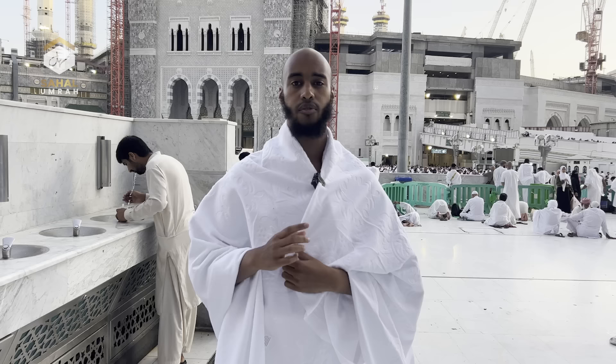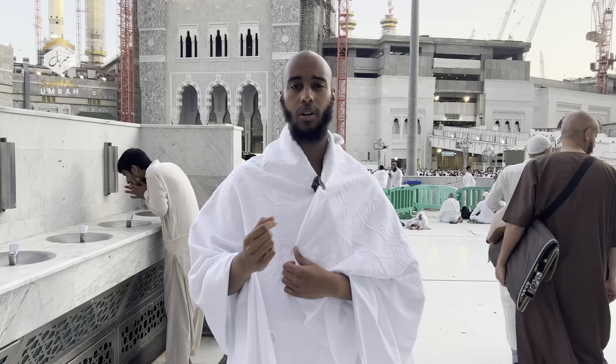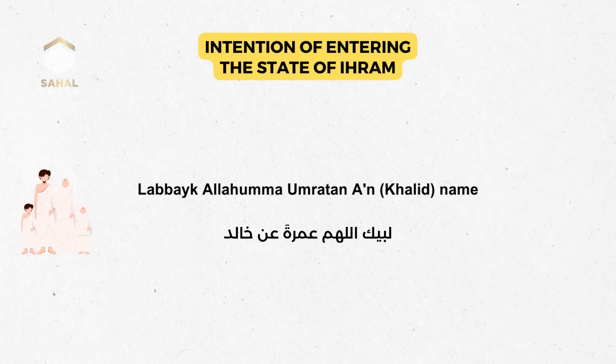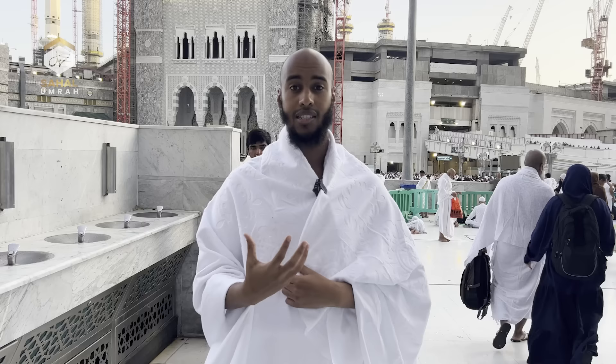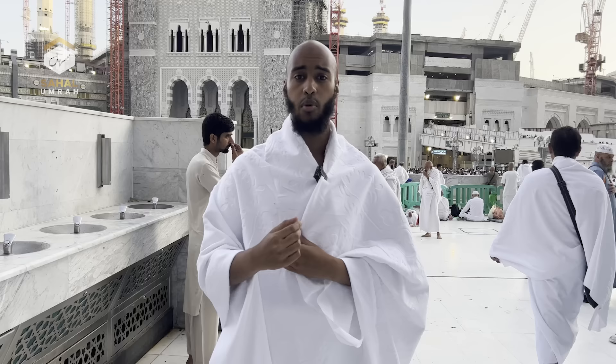If you're doing Umrah on behalf of somebody else, you say: لَبَّيْكَ اللَّهُمَّ عُمْرَةً عَنْ — and then you mention their name. For example, for someone called Khalid who passed away, you say: لَبَّيْكَ اللَّهُمَّ عُمْرَةً عَنْ خَالِدْ. This enters you into the state of Ihram. The word comes from 'haram' — meaning prohibited. Things like cutting your nails, wearing perfume, and intercourse between spouses all become haram once you've entered the state of Ihram.